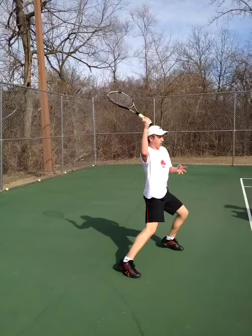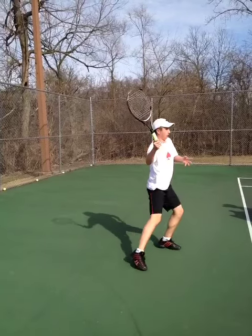He cannot rotate, finishing with his hips still facing to the outside of the court. That's something that has to be cleaned up.